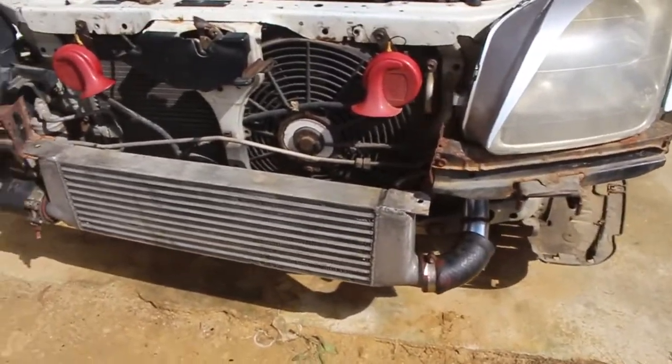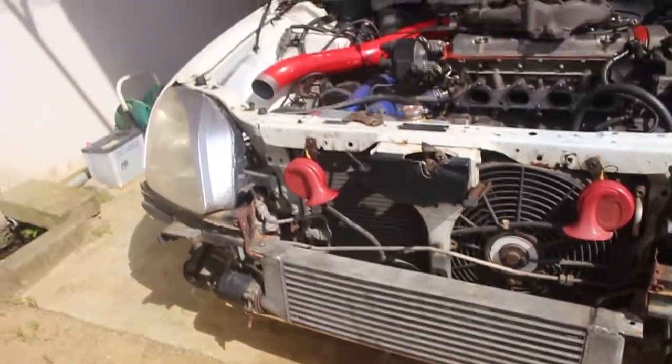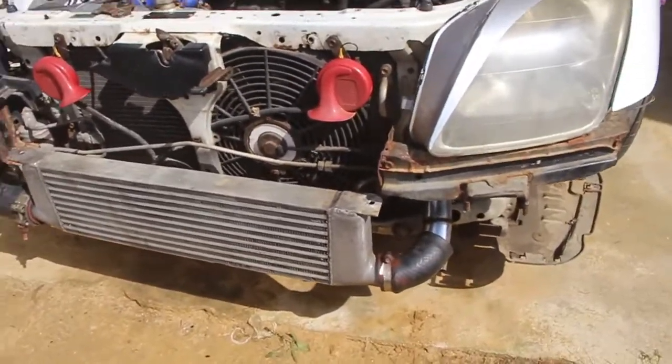I was planning on installing a larger intercooler because this one looks a little smallish, but for now I guess it will do.